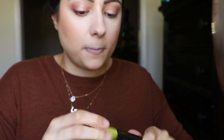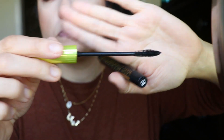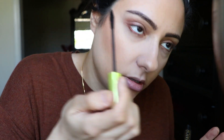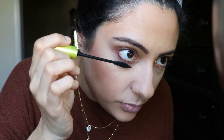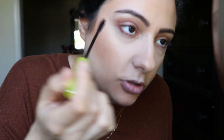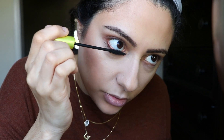Mascara — Lash Accelerator by Rimmel. This is really nice. Let me show you the mascara wand — it's pretty thin, not the rubber kind. This is really good if you have harder-to-reach lashes. You get in there pretty easily, it doesn't take too much effort, and it makes sure to coat all the lashes so you don't really miss anything.